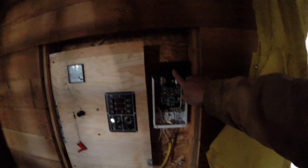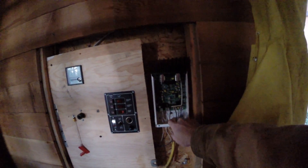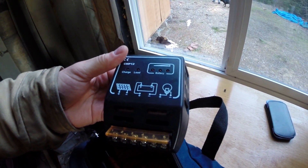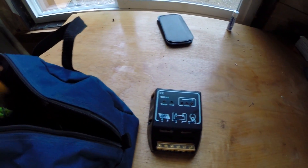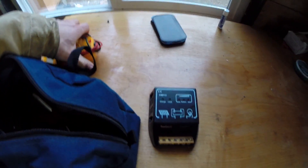I've got to replace this charge controller — it totally fried all my batteries this last season. It's a nice one, it's a Xantrex C40, but I've got to replace it with something that works. This little cheapo 10-amp working charge controller is better than one that doesn't work, and it's a lot cheaper than the batteries it fried.